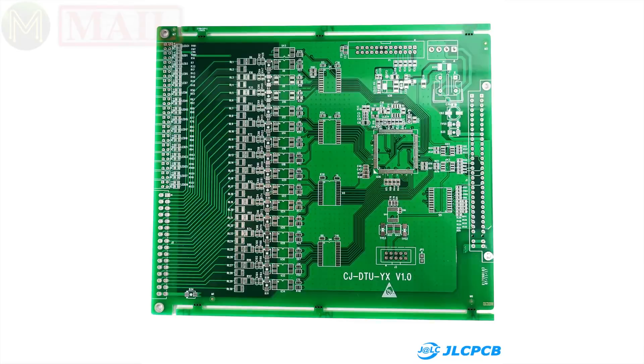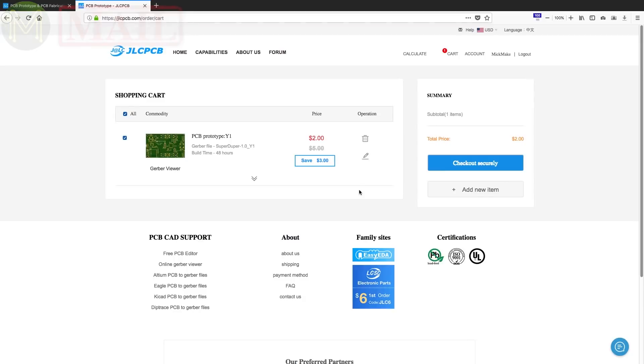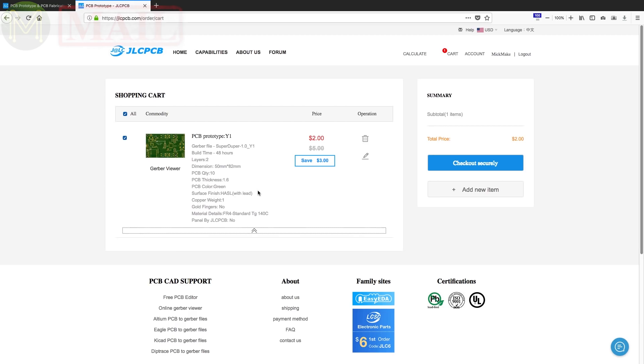This video is sponsored by JLCPCB. If you're looking to produce some high-quality PCBs with a fast turnaround time, I highly recommend using them. They are currently offering 10 PCBs for only $2, and if you are a first-time customer you can get $20 off shipping on your first order. So go and check them out.